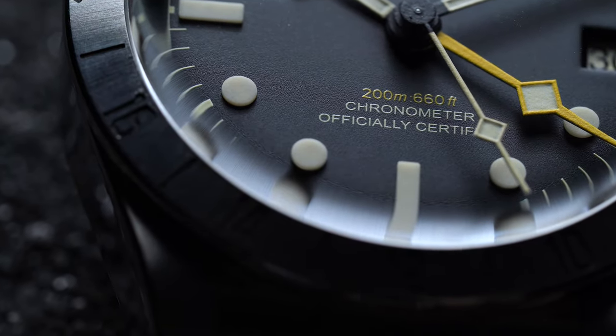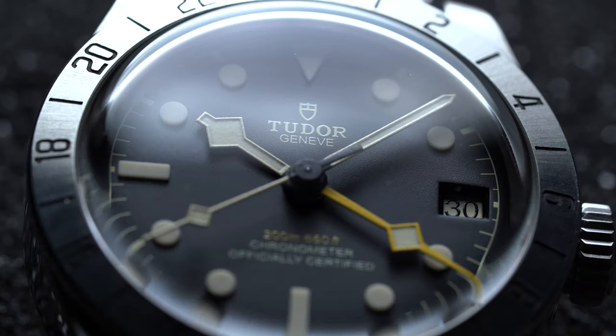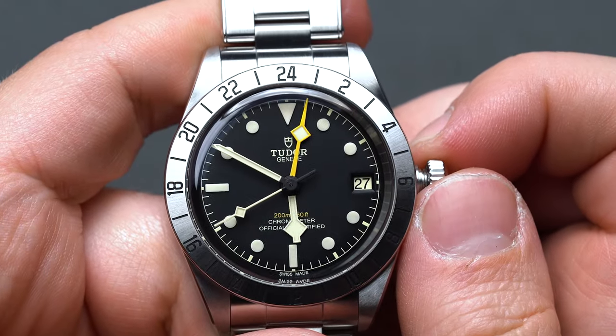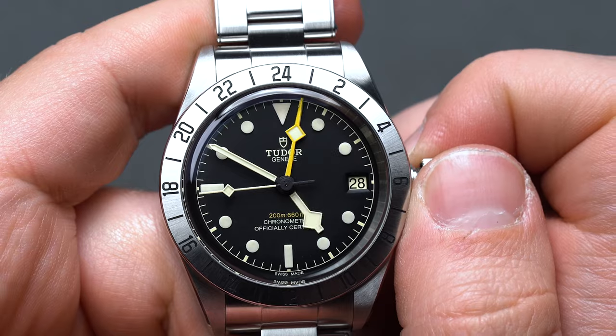The Black Bay Pro dial also switches around some finishing from its closest Black Bay sibling — from gilt-framed indices and hands to all-white framing, rendering each element a hair larger — and carries over the yellow color scheme of the GMT hand onto the dial text above the 6. The in-house caliber also builds in a date at the 3 o'clock position, adjustable with the crown.